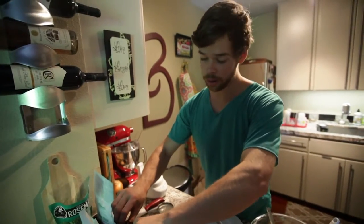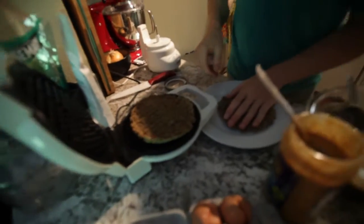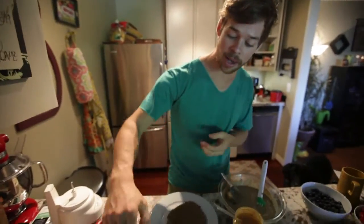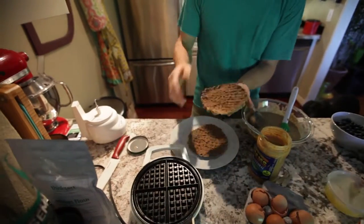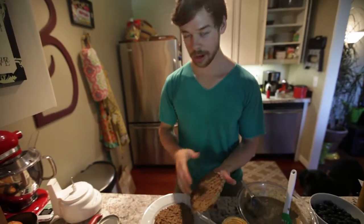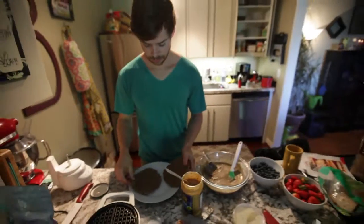Pretty good idea to oil your waffle pan so they don't stick like this and separate when you open it. But actually that's a blessing in disguise because now we've got a little pancake waffle action and we can throw all of our berries and honey and peanut butter right inside of there and make a waffle sandwich. What happened to that waffle? Split.